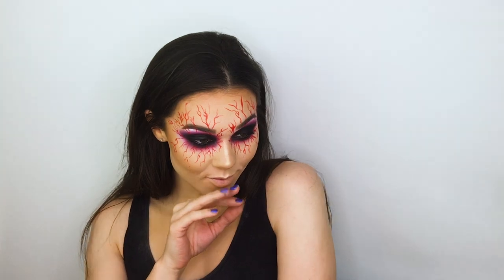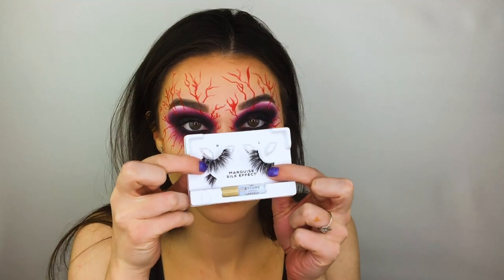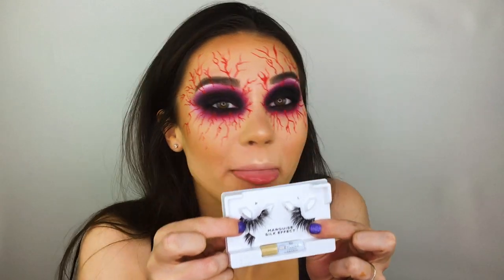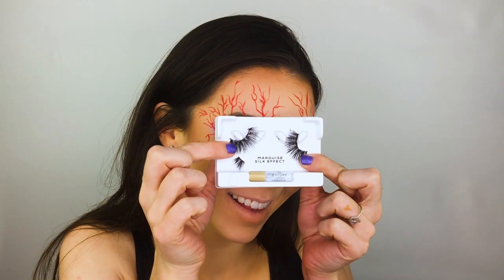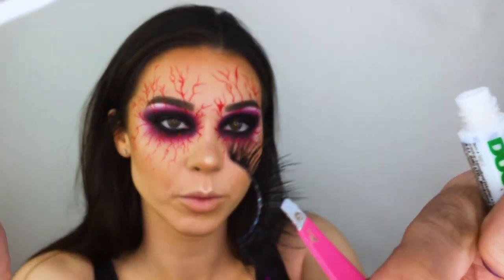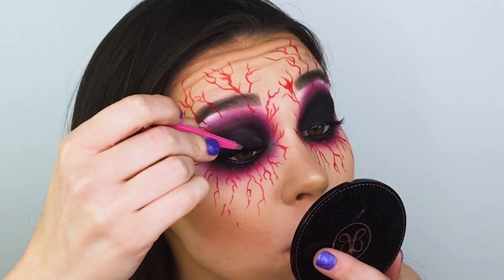I was loving how this eye look was turning out — I felt super spooky and dark and demented. Next, to finish off these eyes, I'm going to pop on some false lashes. These are by Eyelure, part of their Silk Effect line, and the style I'm using is Marquee.